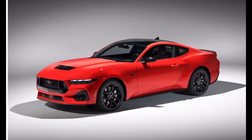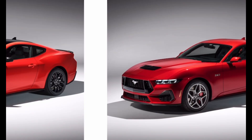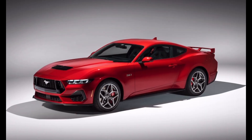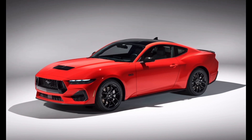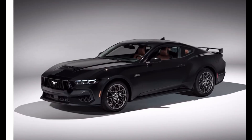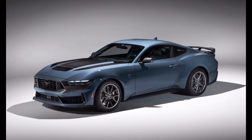Oxford White is just white. Race Red is a bright red color for the S650 generation. If you want a darker shade, you can go for Rapid Red — it also has metallic flakes, as opposed to Race Red which has a matte finish. Shadow Black is your standard black color.